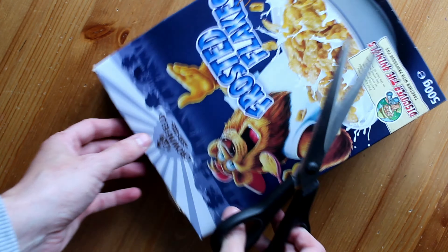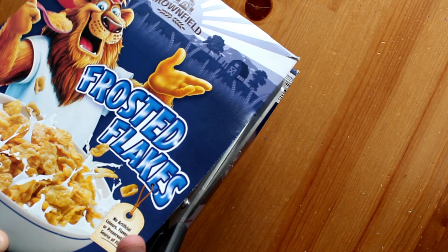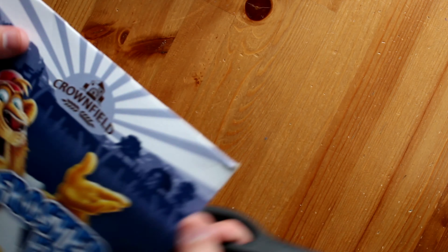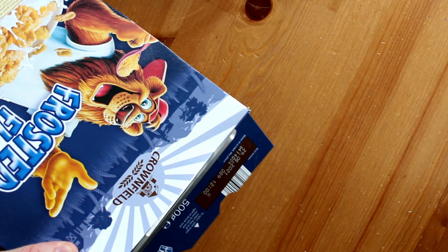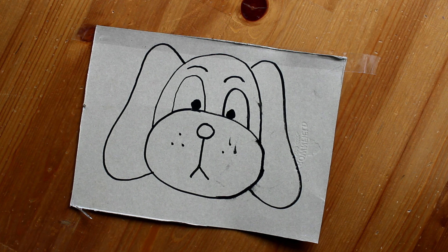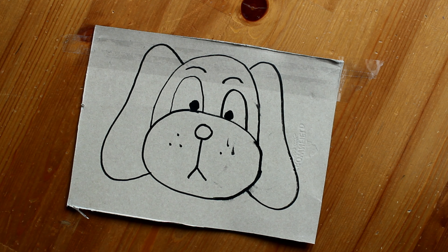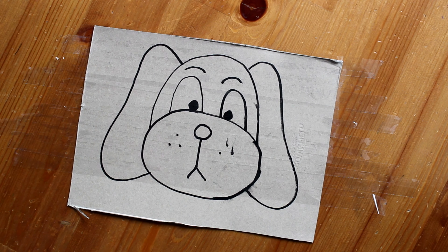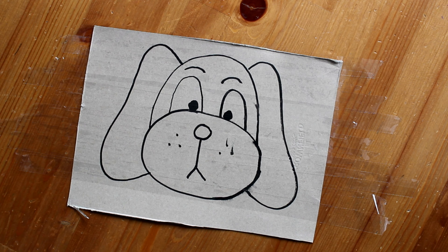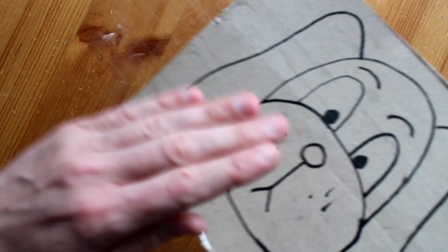Now we are going to take our scissors and cut the top section of the cereal box off. Once we have done that we can turn it round and take our pen and draw whichever animal you like. Now we are going to take our sellotape and strip by strip completely cover the image. Make sure you fold down the sides and we are good to go.